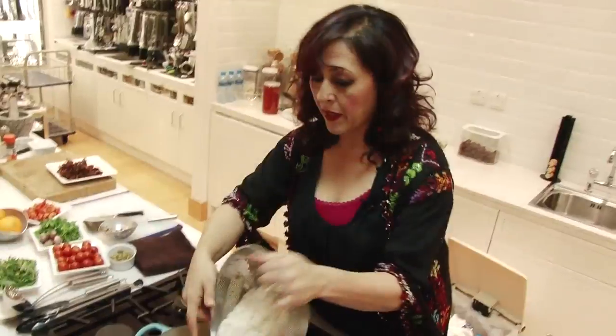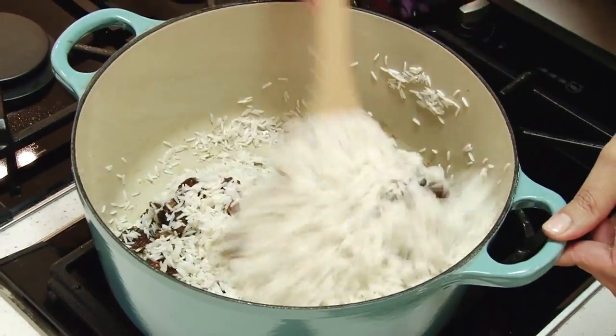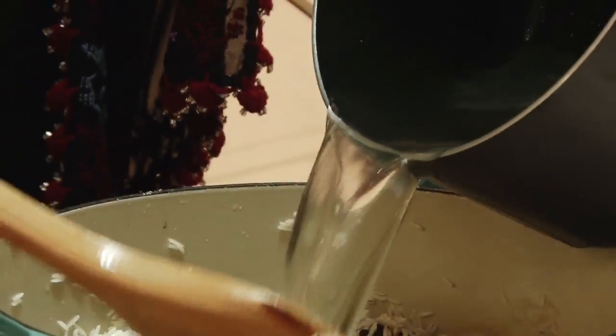Basmati rice — I'm going to add maybe even four cups of rice in here. I'm going to sauté them together. I could use water but chicken stock has more flavor, so let's keep it with the flavor.